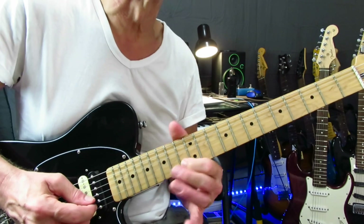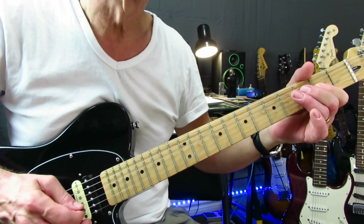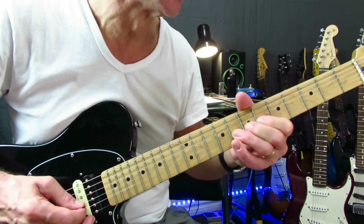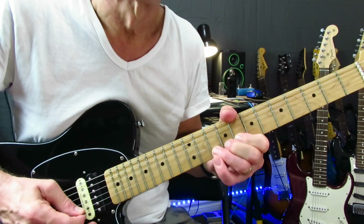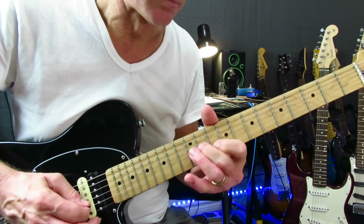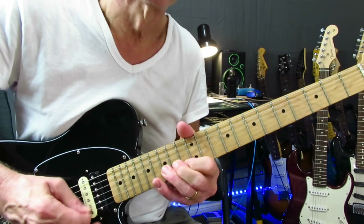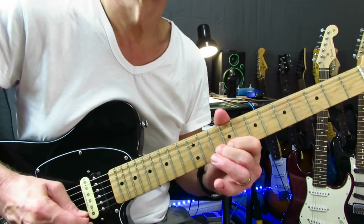That's that little section there. Let's run through the entire solo at a nice relaxed pace and then we'll be done. He doesn't actually do that, but it sounds cool.